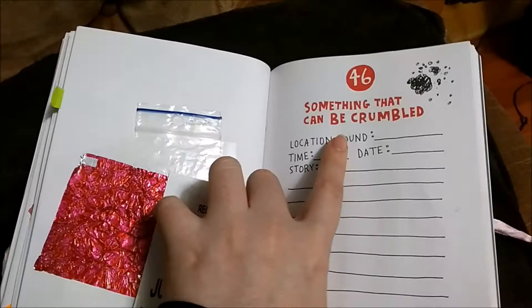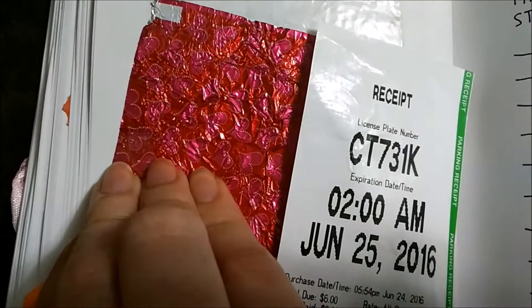Something that can be crumbled — this is again a wrapper. It's a pretty nice wrapper, it has hearts on it. And then a receipt, and then maybe something like this — I don't know what else to add there.